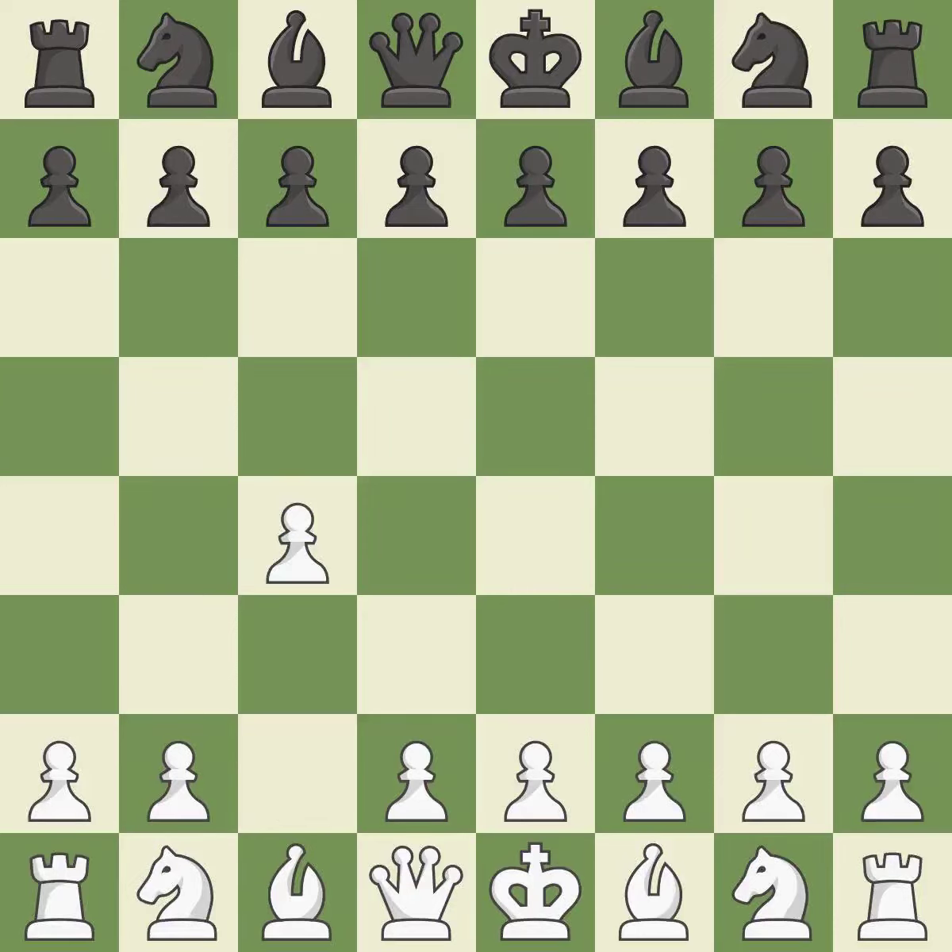In the English Opening, White plays c4 to take control of the d5 square without sacrificing a central piece. This is a more patient opening. g6 prepares to fianchetto the dark-squared bishop on g7, where it will attack the center from the long diagonal.